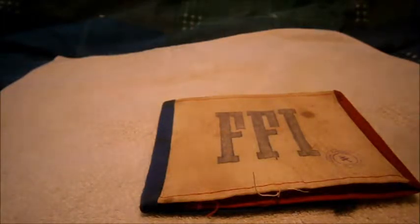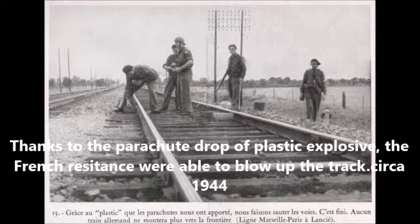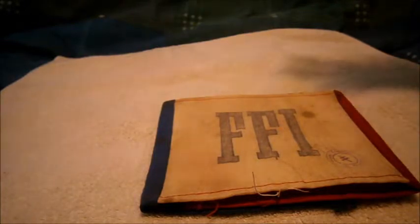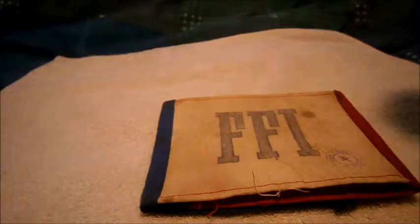What they would do is target train carriages they knew the Germans were using — blow up the lines and tracks, disrupt communications, cut wires. They would also blow up enemy vehicles. They were supplied by the British with Lee Enfields and Sten guns, but would pick up anything — an MP40, a Kar 98k rifle, a knife.